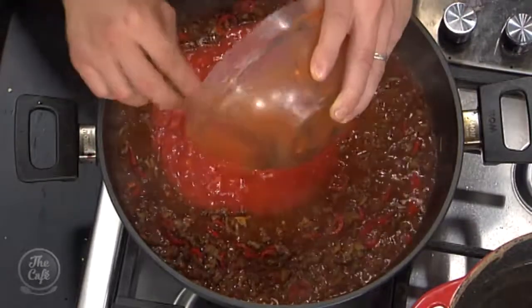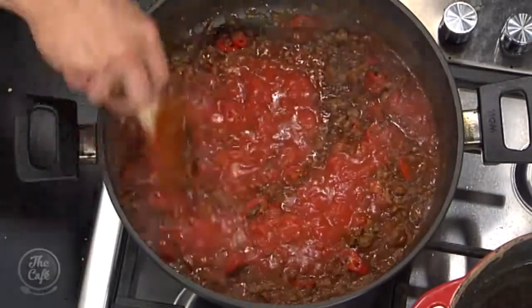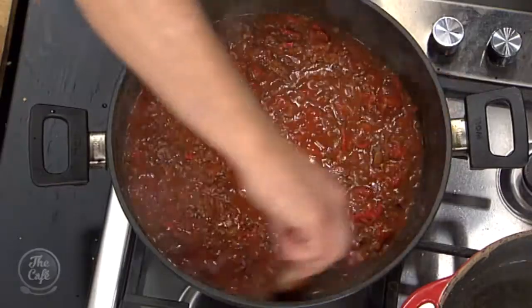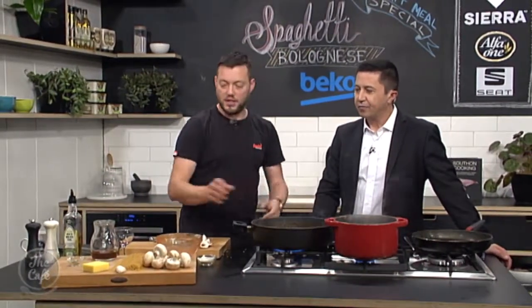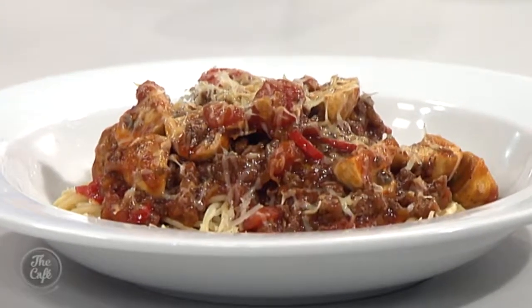Now we're going to put the tins of tomatoes in. Give it a good stir and bring it up to the boil. The key here is to cook it slow for as long as you've got — about half an hour and it's edible, but if you've got two or three hours, put this on in the morning and cook it really, really slowly and it will be absolutely fantastic. Mushrooms — quarter them up and about ten minutes before you want to serve, pop them in so they're just cooked. We've got some pasta here, cook that, and it all comes together. Finish it with some freshly grated Parmesan cheese. Smelling incredible — the recipe is on our website at thecafe.co.nz. Tomorrow I've got chicken with a mustard marinade served with broccoli and batter.